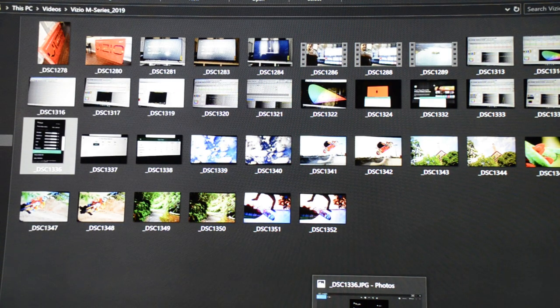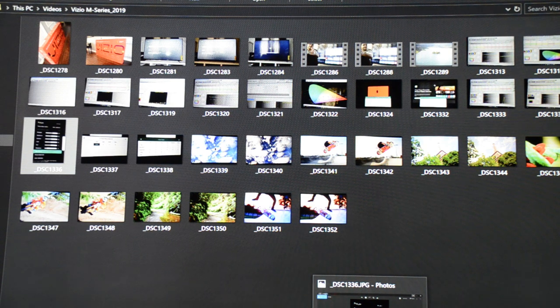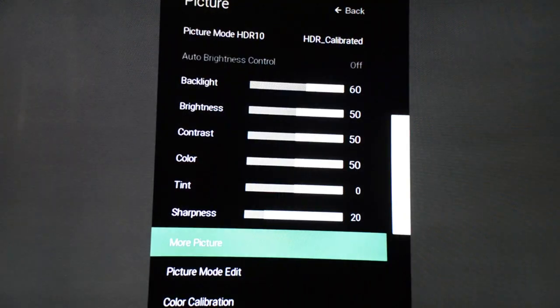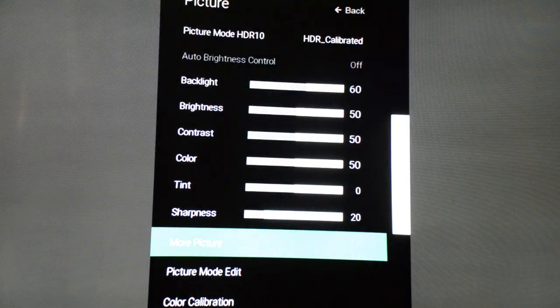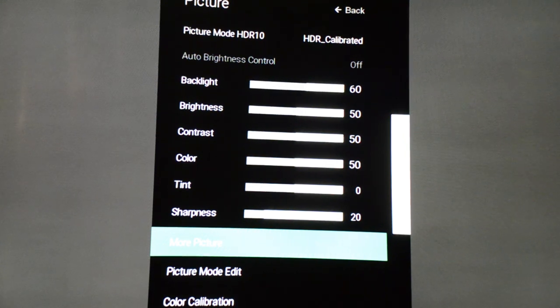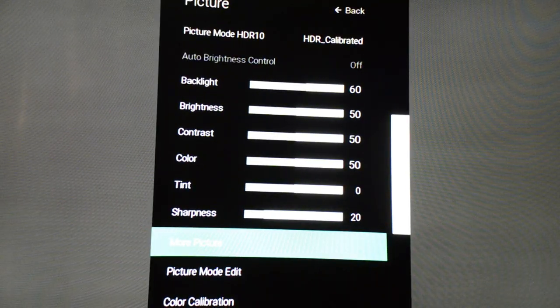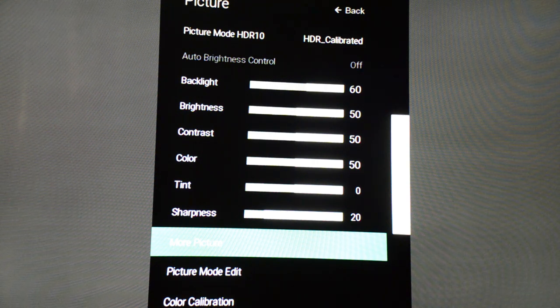Alright guys, so we're here. I'm going to start showing you the pictures for the HDR settings on the VIZIO M series. I'm going to start with the menu showing you the brightness settings. The title is 'HDR Calibrated.' On backlight, you guys are going to put it at 60 — you can go higher if you want because there's no standard setting for that. On contrast and brightness, both of them I left at 50.